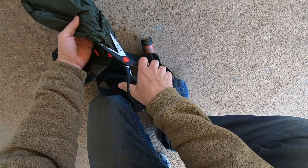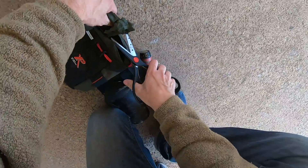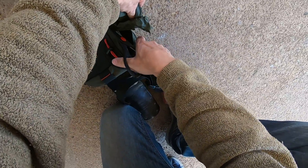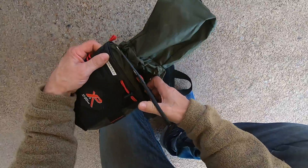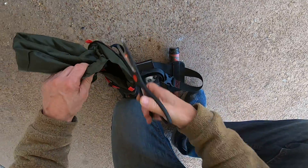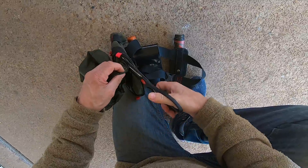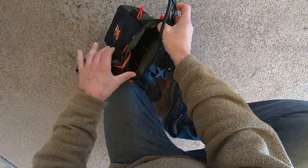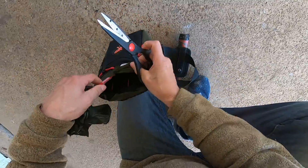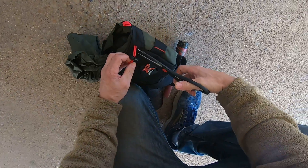You got to adapt, man. You got to adapt and make your tools work for you — I shouldn't have to work my tools so hard. I'll just trim it off right here, just trim that off right there.